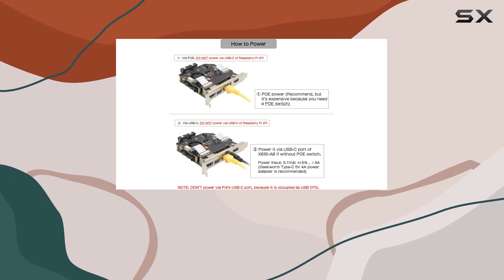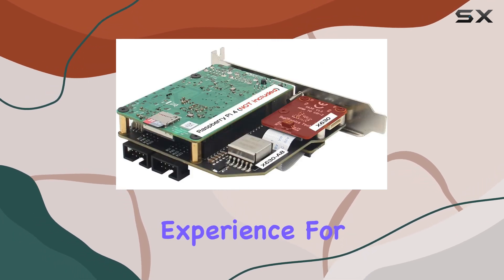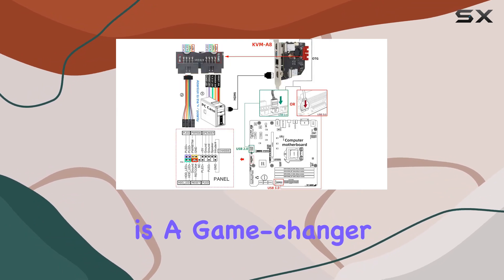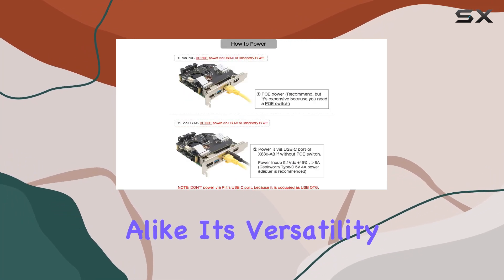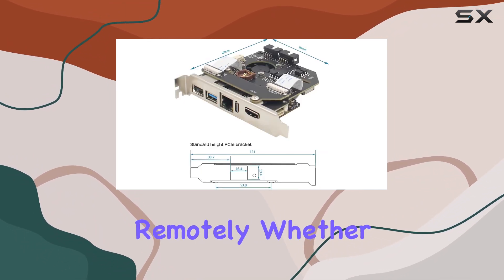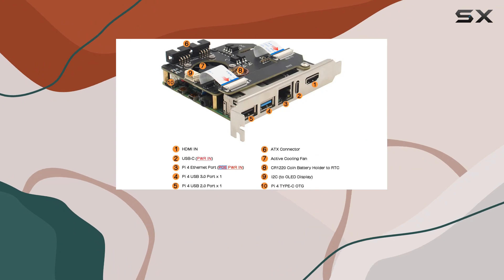For detailed setup instructions and troubleshooting tips, Geekworm provides comprehensive documentation on their wiki, ensuring a smooth and hassle-free experience for users at any skill level. Overall, the Geekworm KVMA8 PCIe version is a game-changer for Raspberry Pi enthusiasts and professionals alike. Its versatility, functionality, and ease of use make it the ultimate KVM solution for controlling your computer remotely — whether you're managing servers, tinkering with hardware, or simply looking to streamline your workflow.